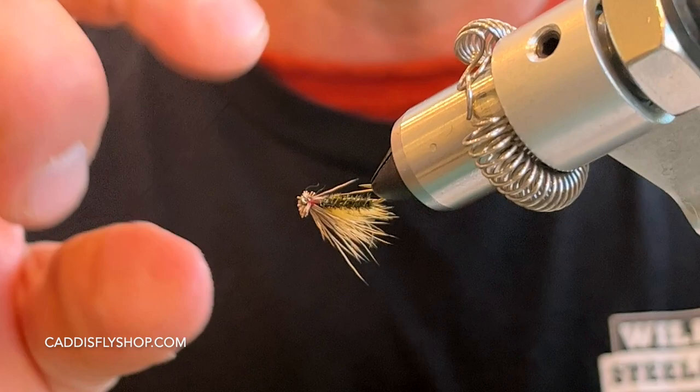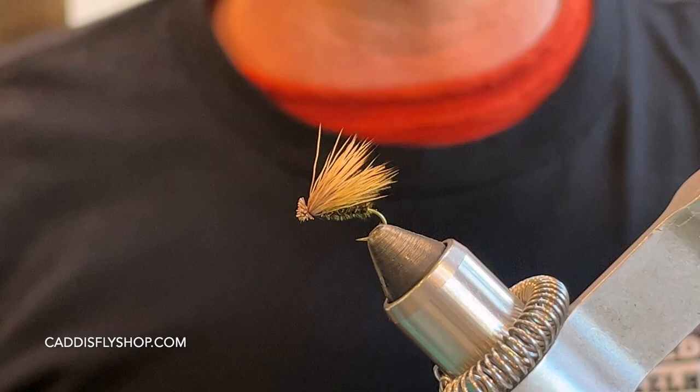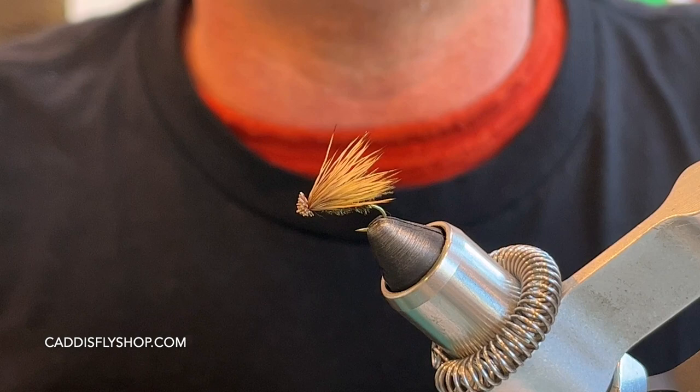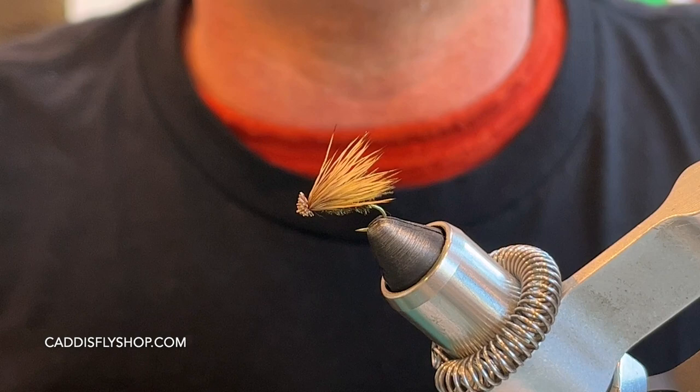That right there is a little variation of a classic pattern — an Elk Hair Caddis. There's no hackle on this one; I'm using a little CDC underwing and a little peacock body, which gives it a lot of flash. Throw them in white water and you'd be surprised how many takes you'll get. Tie a bunch up — have a great day.